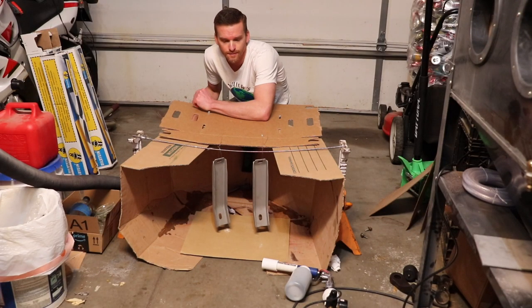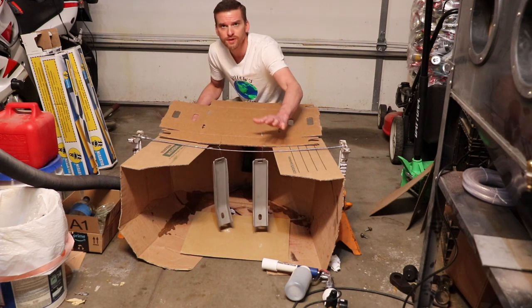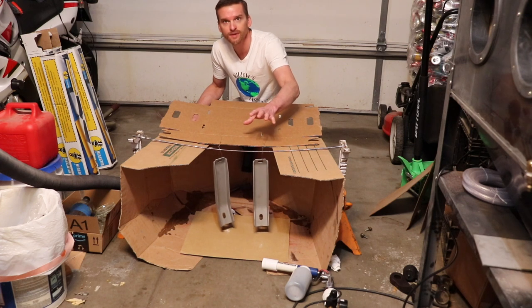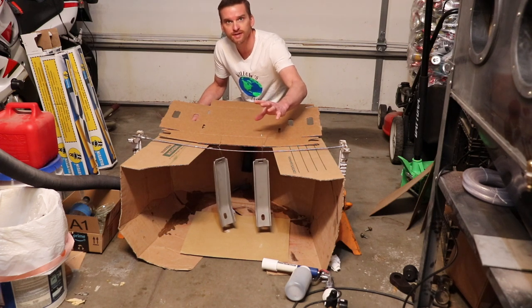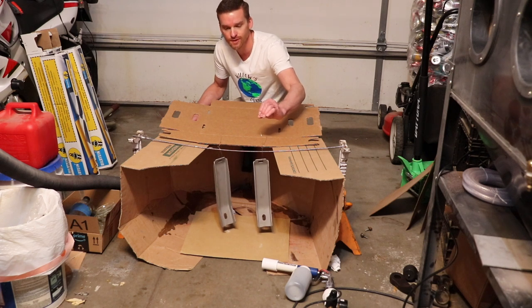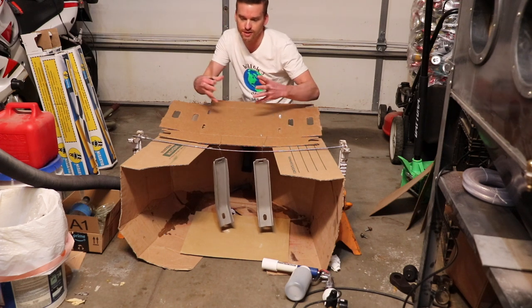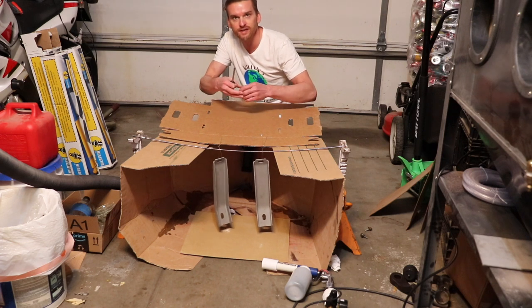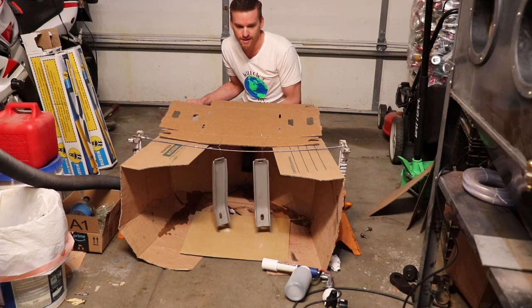Metals like aluminum and cast iron will outgas even more than mild steel or stainless steel. I'm not going to be hot flocking these parts, so I'm going to let them cool. You want to always pre-bake your metal — not only for the outgassing problems, but also for the Faraday cage effect. Sandblasting electrically charges the metal, and pre-baking is going to dissipate that electrical charge, helping you prevent the Faraday cage effect.